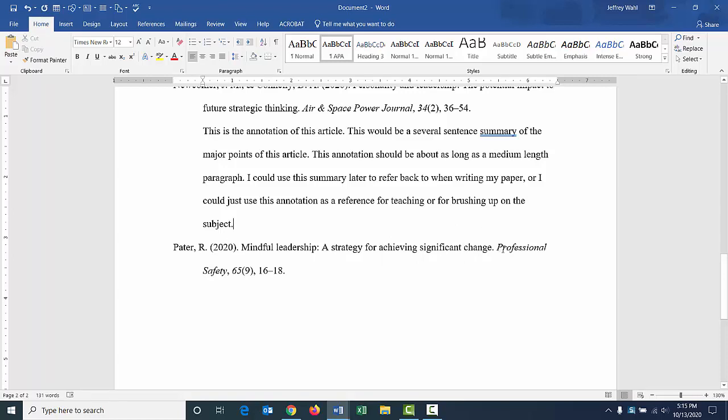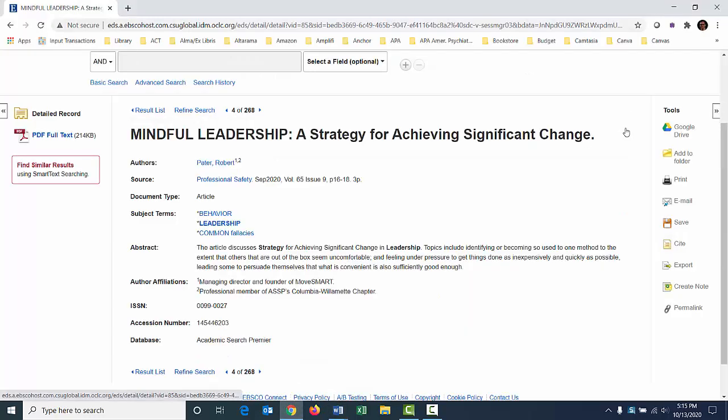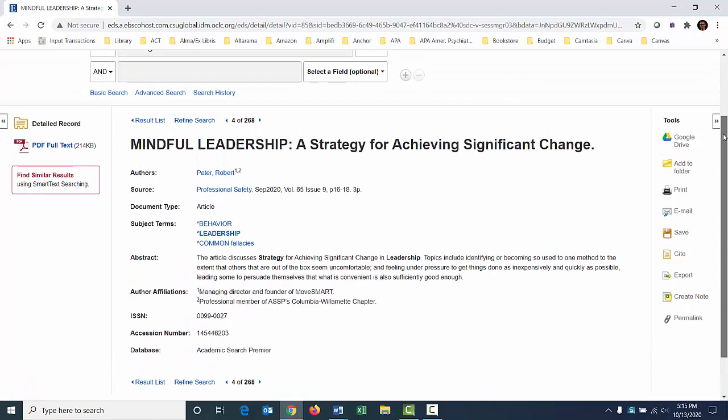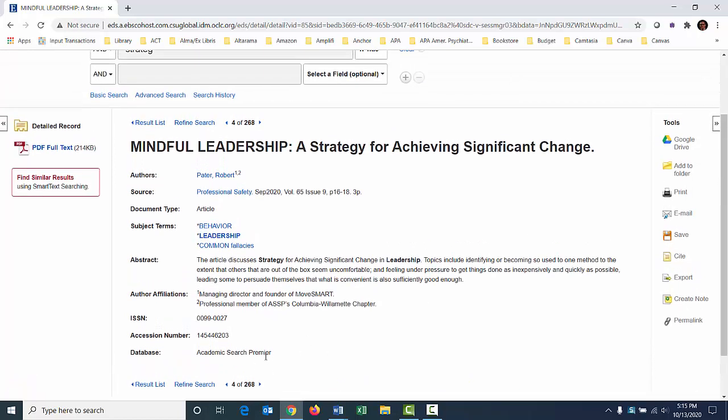Little mistakes happen — I make them too. We have a pretty good-looking citation here. The journal is italicized, the volume number is italicized, there's the issue number. There is not a digital object identifier for this one — that's basically like a serial number or ISBN for an article. It would be listed here or sometimes in the actual PDF. But since I don't see one, we are not going to list it, and we're not going to list a URL either.